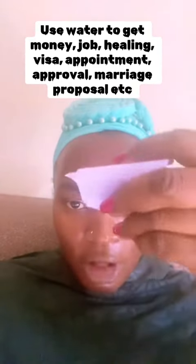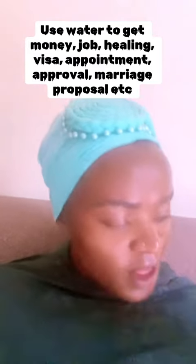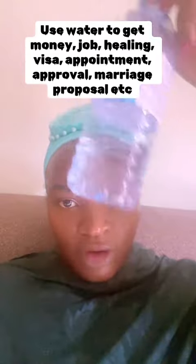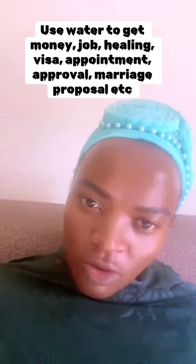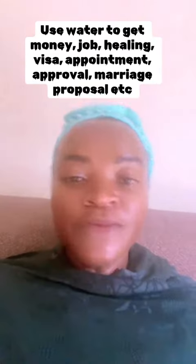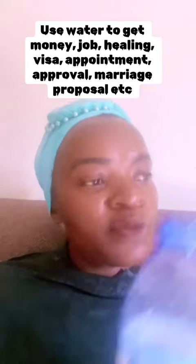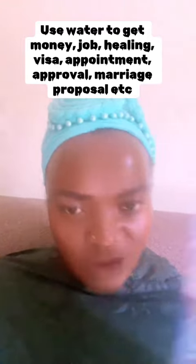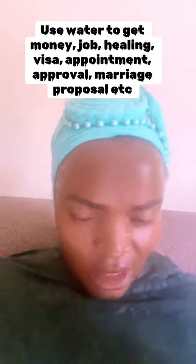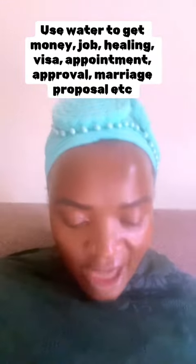After writing, fold the paper towards you and drop it in a bottle of water. If you can secure rainwater, perfect. Ocean water, beautiful. Lake water, river water — but if you cannot, use your tap water, spring water, or well water — use any water you can get. Get the water and seal your bottle.